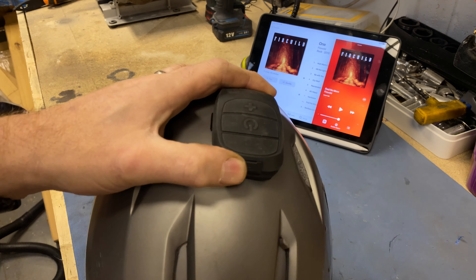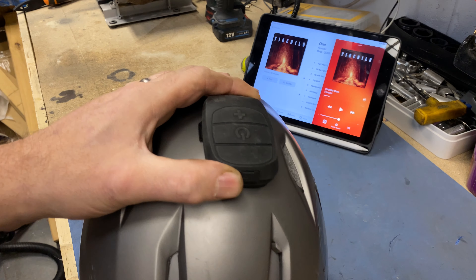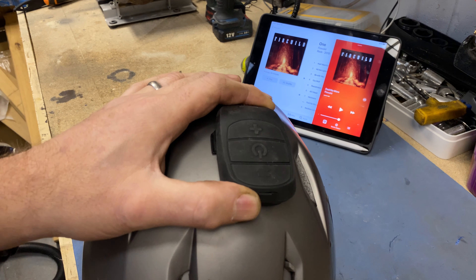Give me two ticks - I'm going to put my helmet on and move the Domio around a little bit to find the best position for sound, and I'll get back to you.